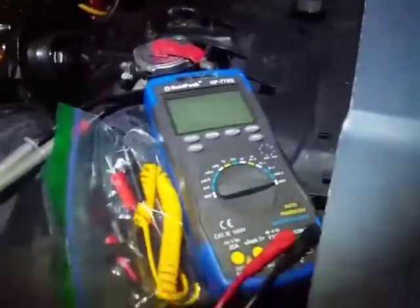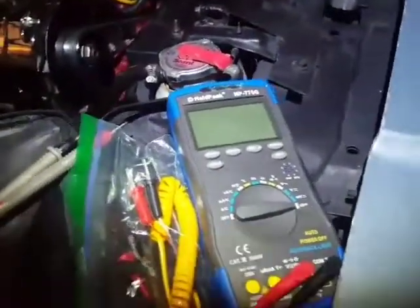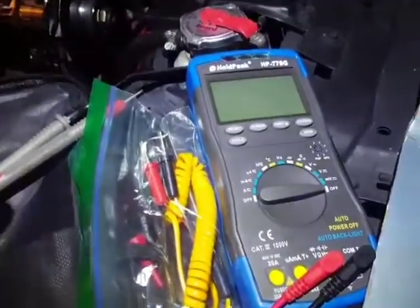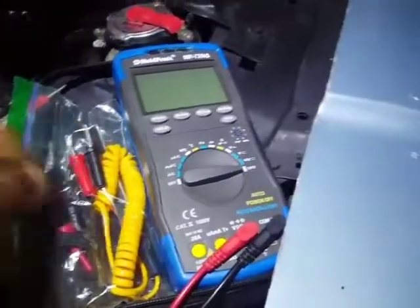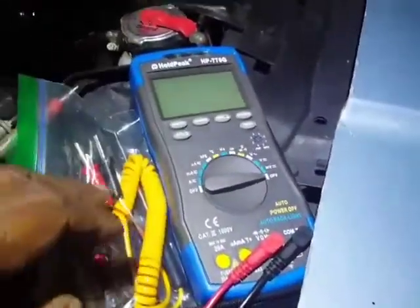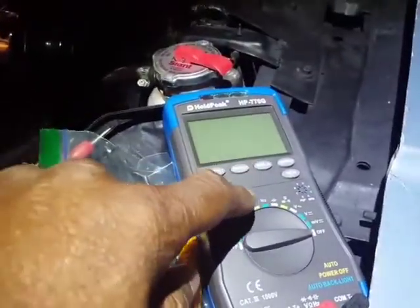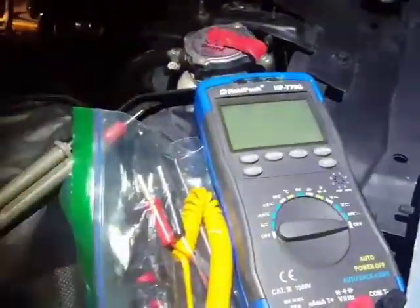Good morning all. This video's purpose is to follow through with this HOLDPEAK HP770G — as in Gary — Digital Multimeter. It does have the K-type temperature probe for temperature readings, but the thing is it only gives readings in Celsius, no Fahrenheit.